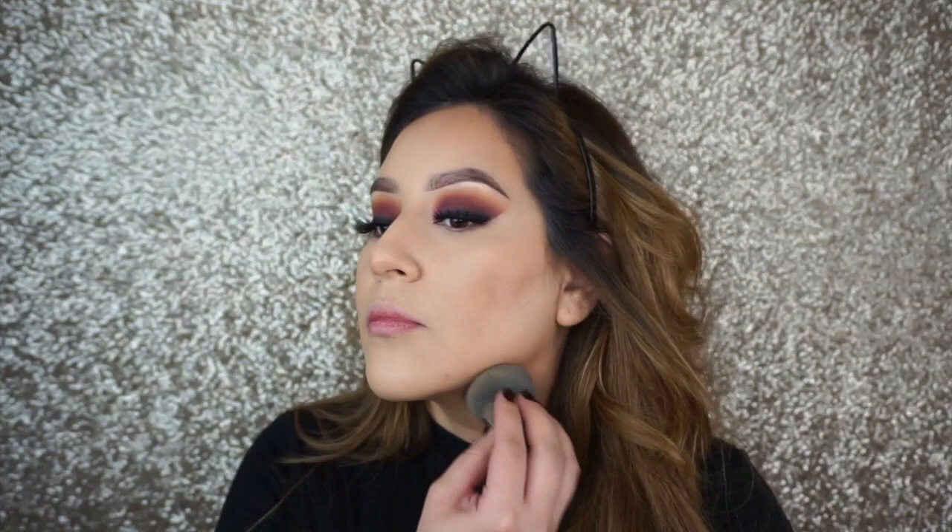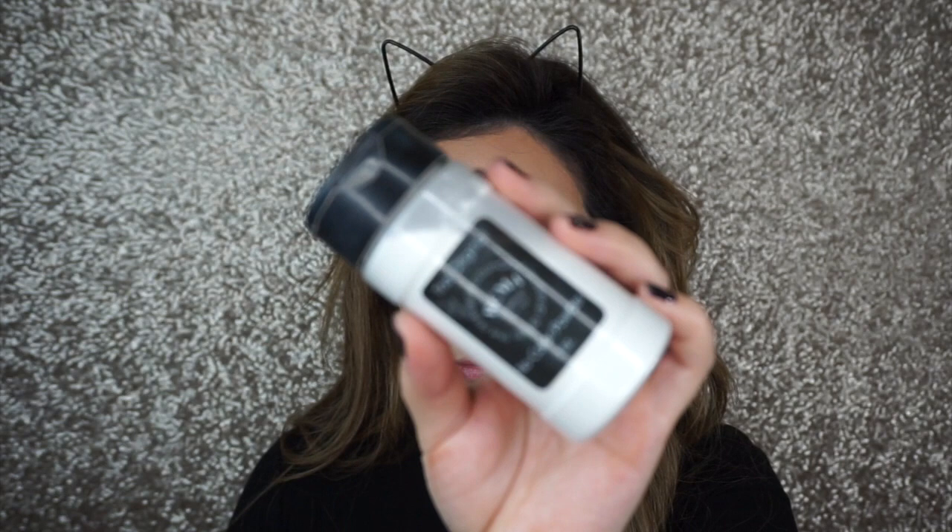After I'm done blending my cream contour, I like to just take the beauty blender and really press on the edges around the contour area so that it blends nicely into the foundation. Then I'm going to set my whole face with my same powder — RCMA No Color Translucent Powder.